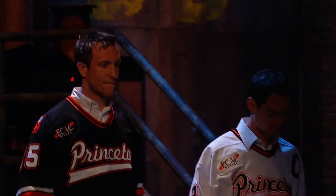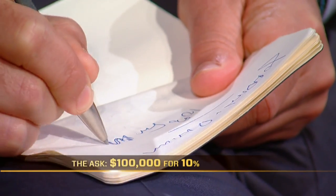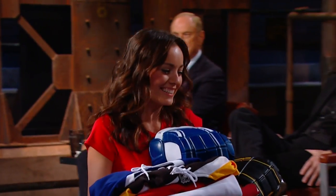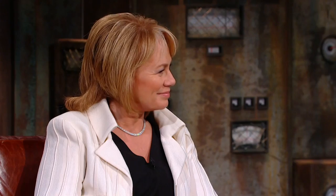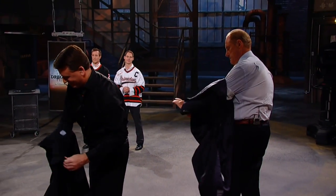Our next entrepreneurs are former teammates from Hamilton, Ontario and Vancouver, BC, looking for a dragon to support their web-based business. Hello, Dragons. My name is Dustin Sprout. I'm Kyle Hagel. Together we co-founded our company, Schnarpt Hockey, and we're here to offer you 10% equity in our company in return for an investment of $100,000. Kyle and I met while playing hockey at Princeton University, and Kyle continues to play for the Montreal Canadiens farm team.